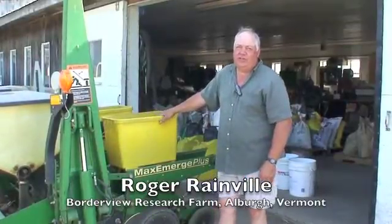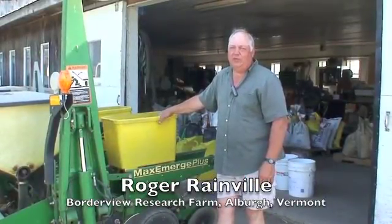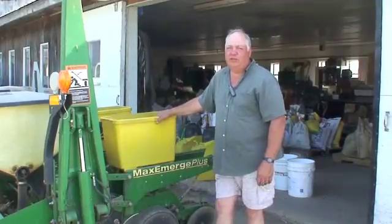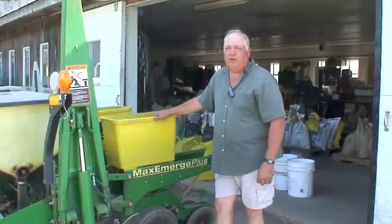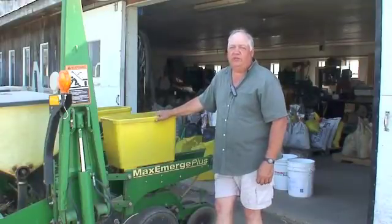This is a John Deere 1750 corn planter and we're going to be using it to put in some sunflowers. To do that we're going to change the finger pickup — from a long finger pickup to a short finger pickup — to convert it to putting in sunflowers.